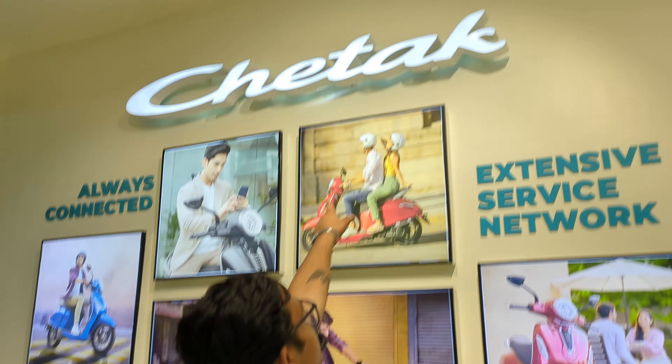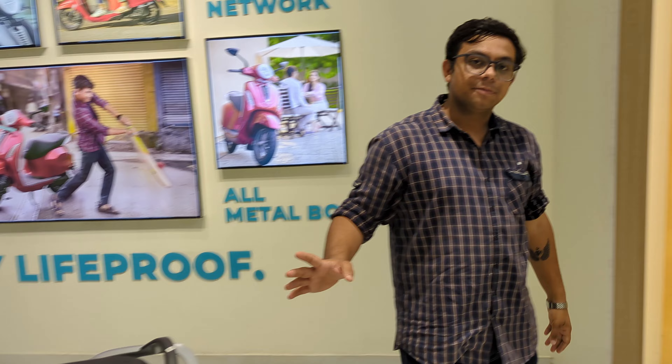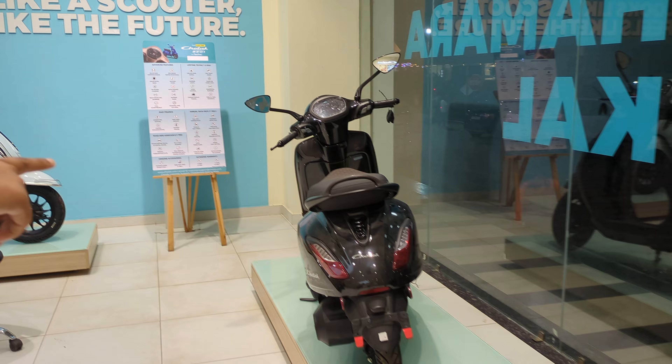Hello guys! It's been a very long time on YouTube. We have come to the beginning of Chetak. It's a metal body scooter. The quality is from a brand new company, and it's going to be in the second top of the EV market. So it's a lot of fun because it has launched many variants, and it has got its premium.